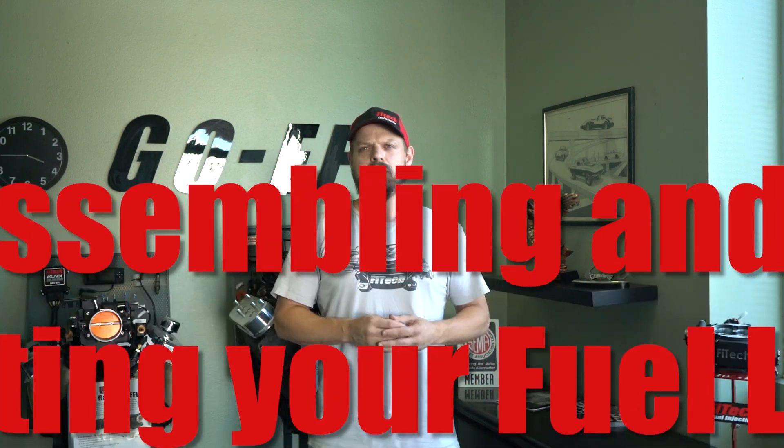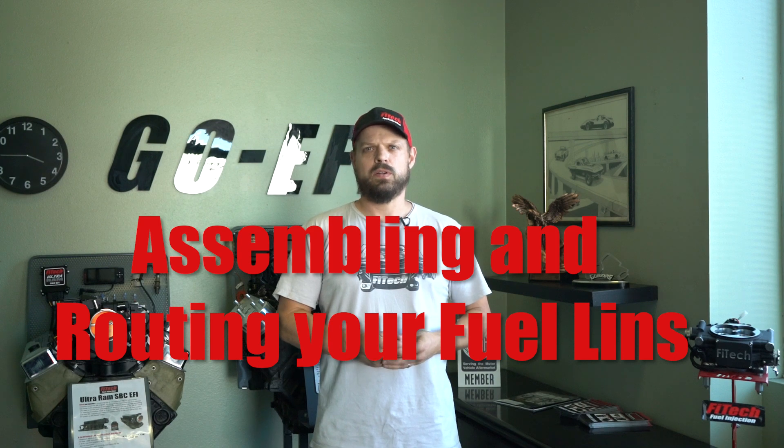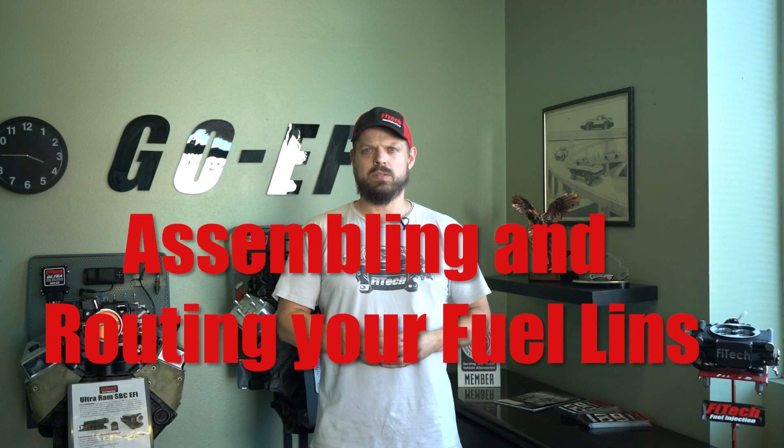Welcome to another Tech Tuesday at Phytek. My name is Jeremy. Today we're going to cover assembling and routing fuel lines for your GoFuel in-tank pump module.